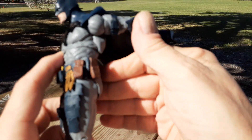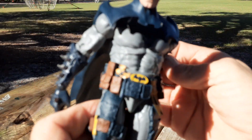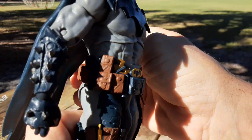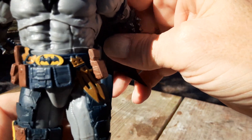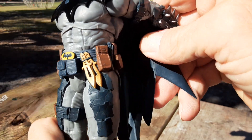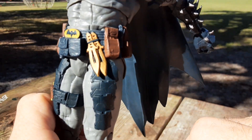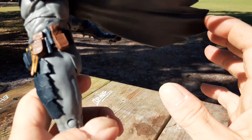Now let's take a look at the utility belt — all with the pouches, which as I've stated before if you've seen other videos, that's my favorite type instead of the little capsules. Nice logo on the belt. There are throwing knives, which could take the place of the batarang in an emergency. It's kind of cool.